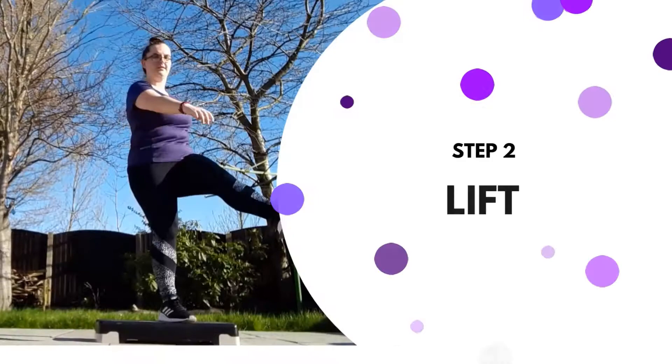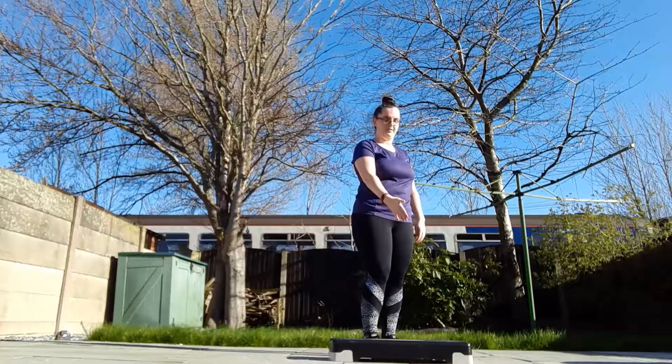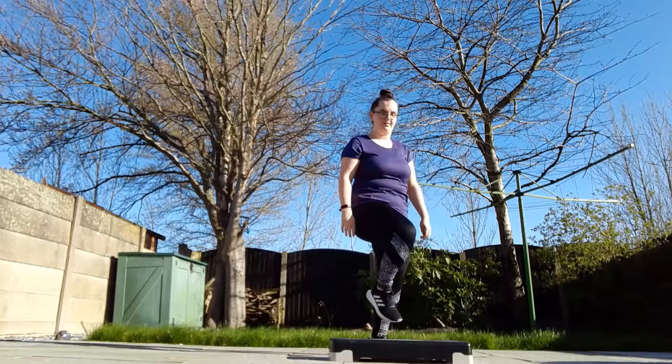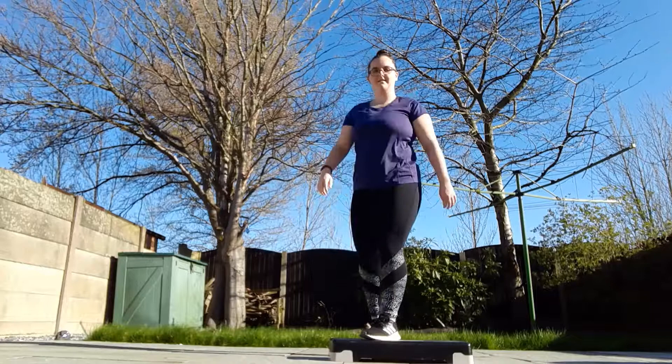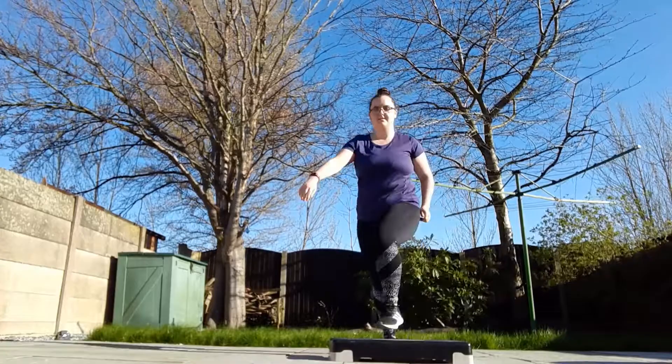Next, we're going to move to the lift. So for this one, we're going to start with our left and bring the right knee up. And again. Let's try the other side — right foot, knee up. There are different variations you could do with this one: you could kick it, or you could knee it.